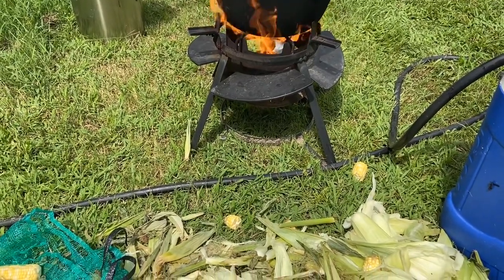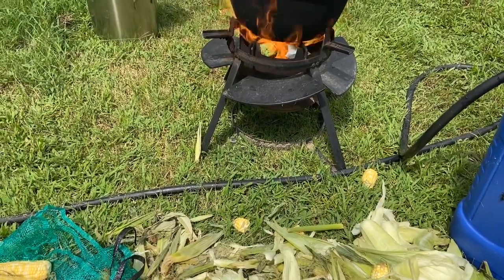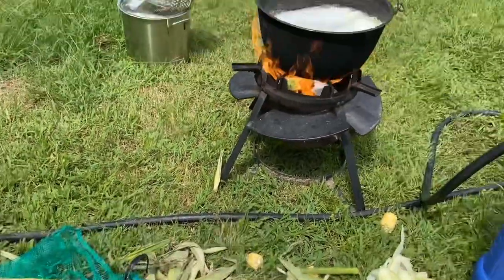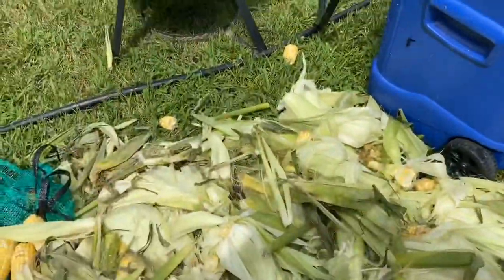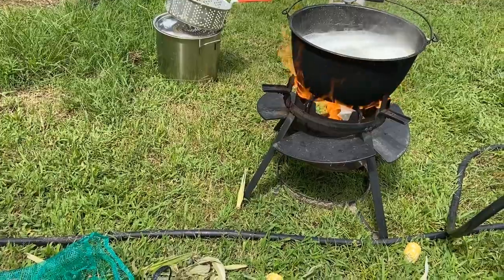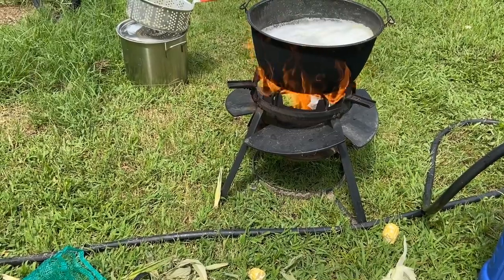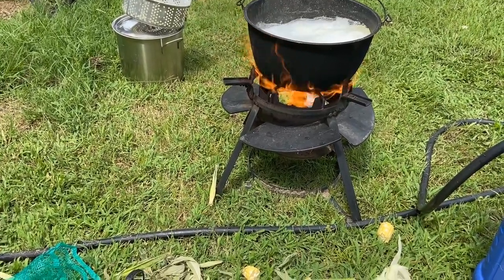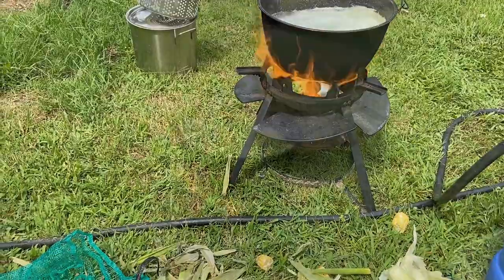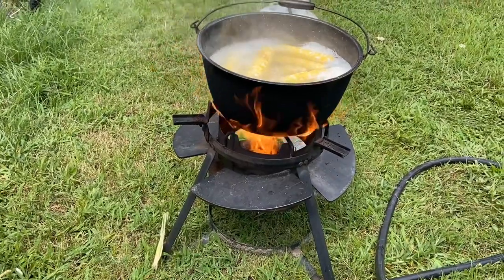I've got a video that I'll attach to this one called 'Why Blanch Corn' and I talk all about the reasons why to blanch it. But just a short video to show you what we're doing. Got it going out here on the homestead again, winding down from some vegetable season. I started the garden this year but the garden did not do well at all. That's why there's farmers markets and big farmers that you can buy from and take advantage of, like I did this year.